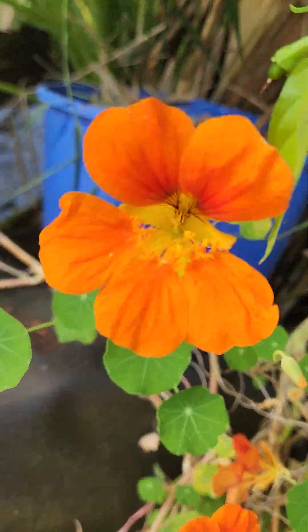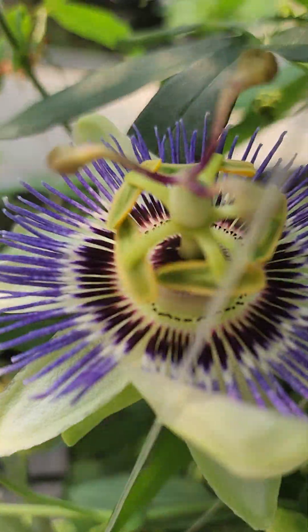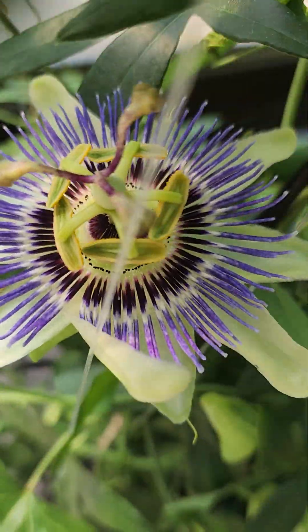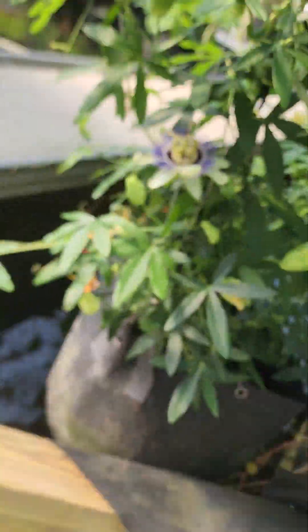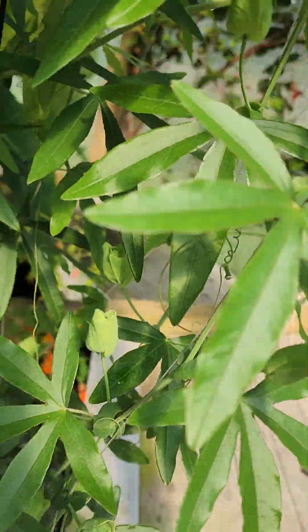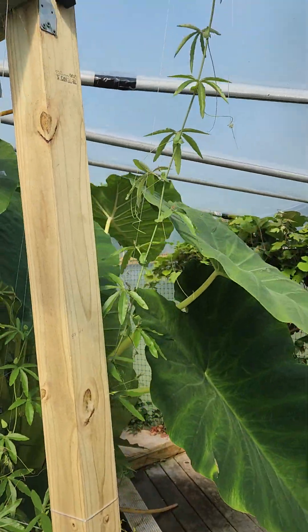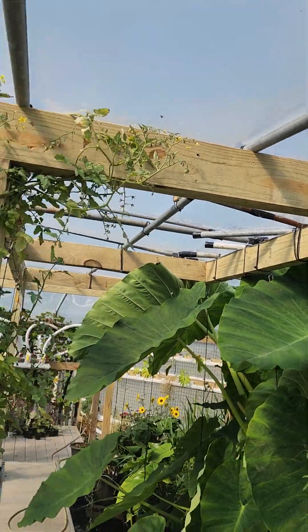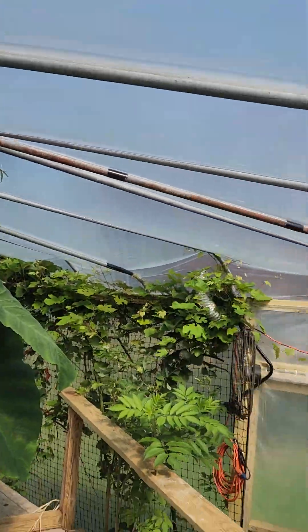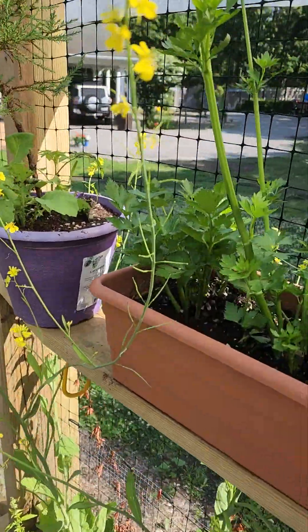Some beautiful nasturtiums. And here's another type of passion flower — whoa, this one's prolific. Look at all those buds about to pop. It's going to grow up and we're going to make a huge arch here, all along the pipe, so when you walk in you see and smell beautiful elderberry.